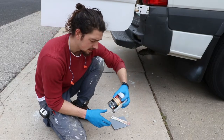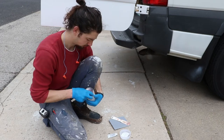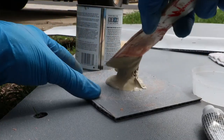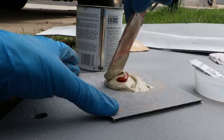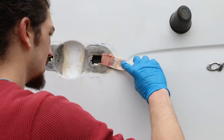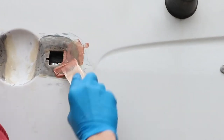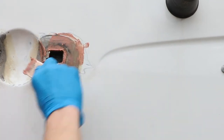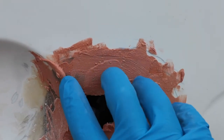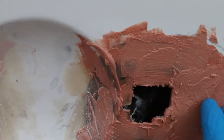Next step - we got this Bondo body filler. You have the actual compound and then a little tube of hardener. I'm just gonna eyeball roughly how much I need and then mix it up nice and well. You don't really have to be super precise with it, but you just wanna push it in there nice and rough to start, to get all of the little holes filled in. The application isn't necessarily super pretty - it's not completely smooth, but that's okay. The biggest thing, especially with this first layer, is getting all the small grooves and divots filled.